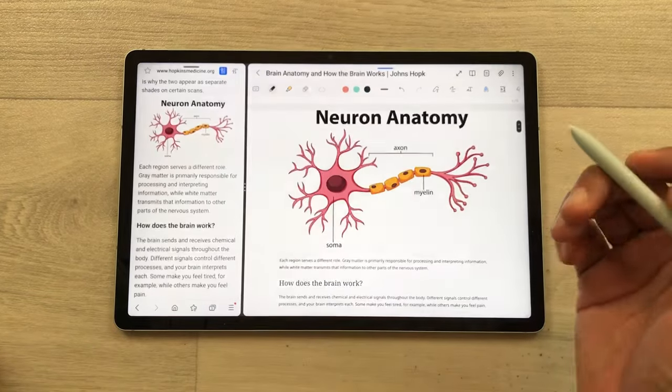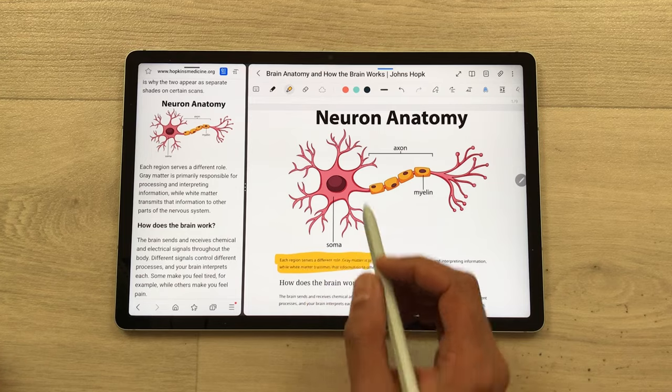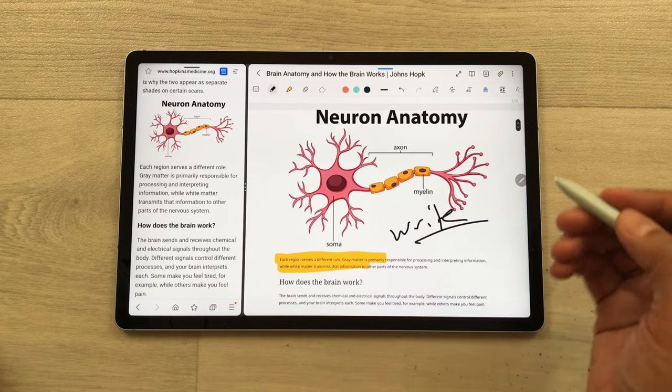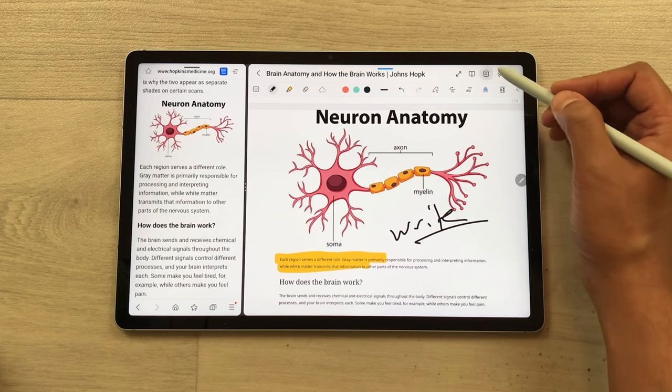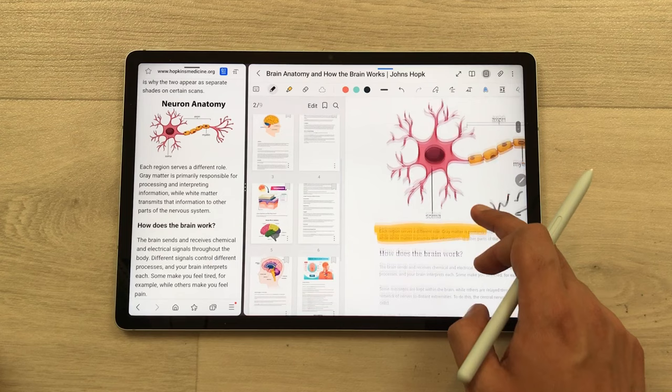Now, if you want to highlight any important information, you can highlight it. If you want to write something on the page, you can also do it. You can also select the page sorter option, so here you can access any page of this website.